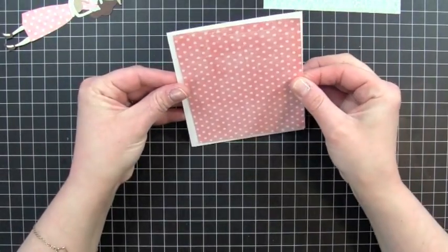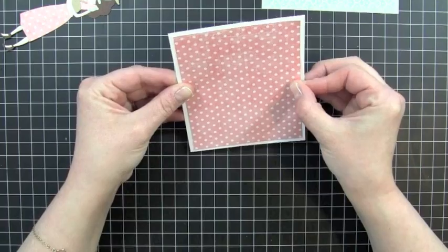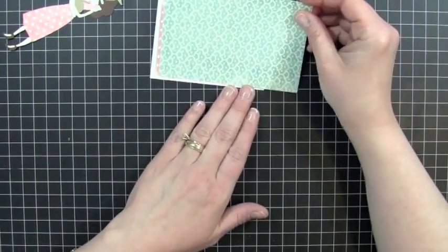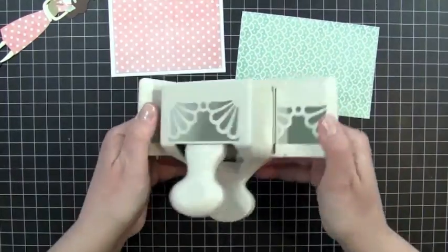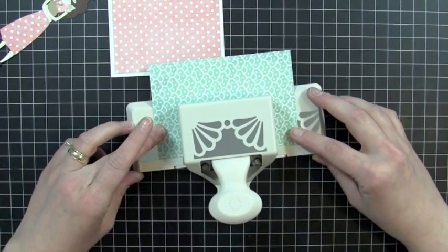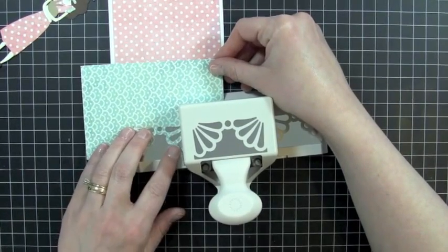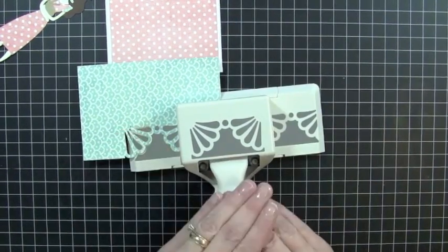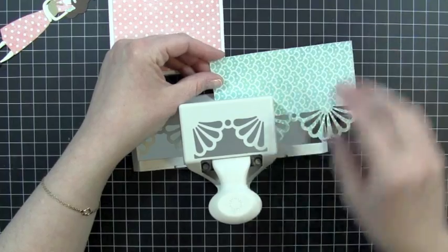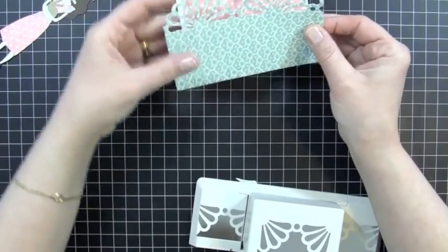So I have another piece of patterned paper, and I'm not going to cut this down yet, because I'm going to go ahead and use this Martha Stewart punch. And I'm going to center it right on my punch here and just punch out this border here. And I left this a little longer because I want to center it on the front of my card, just like this.